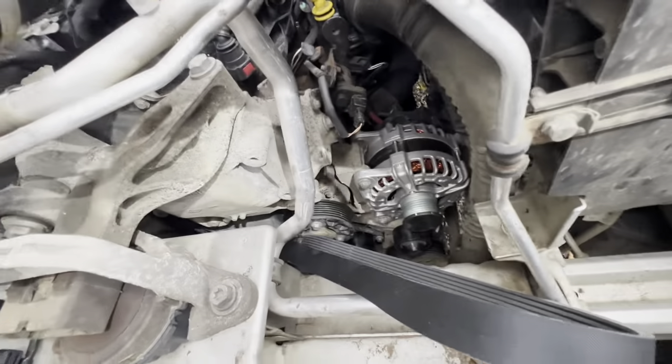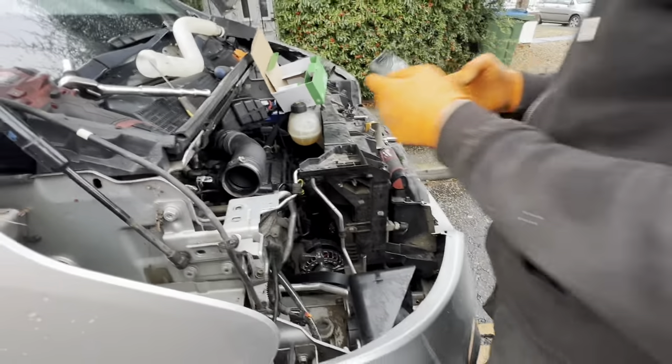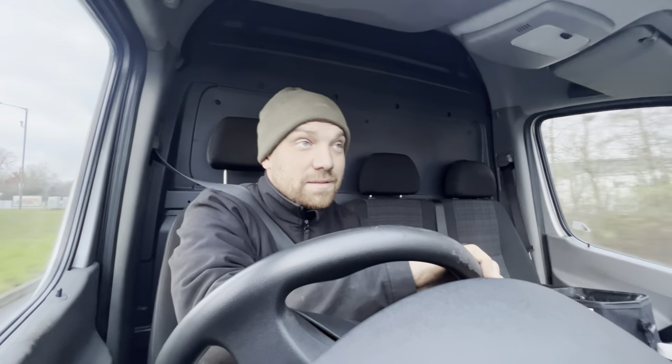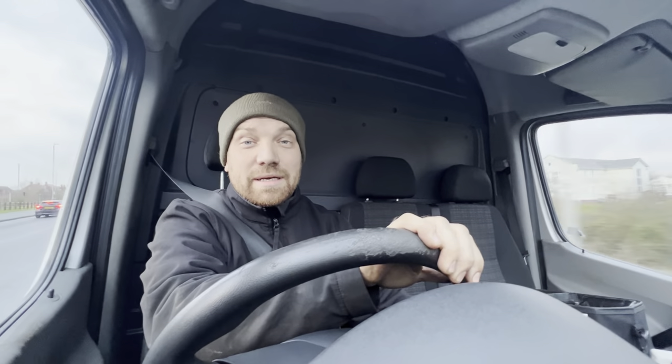The new alternator is in. We're just putting the belt in, guide pulleys, tensioner — that's all in. Just got to route the belt, put it all back together, job done, go and get some coffee. Right, that's me and James done on the alternator. All up and running good now.